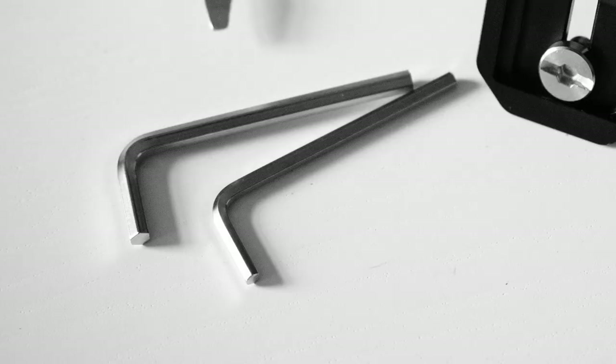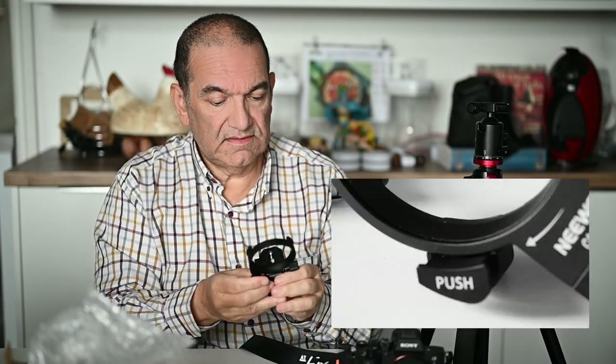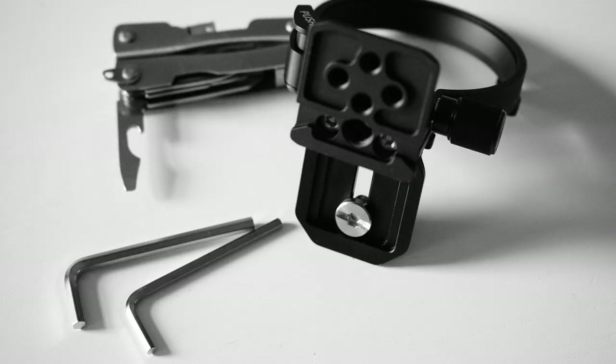We've got a couple of allen keys - that's to tighten it - there's an instruction sheet. So this is the actual item itself. Yeah, it feels well made. There's an adjustment, a lens release, a locking plate, and the shoe here. The mount is Arca-Swiss and Manfrotto compatible.